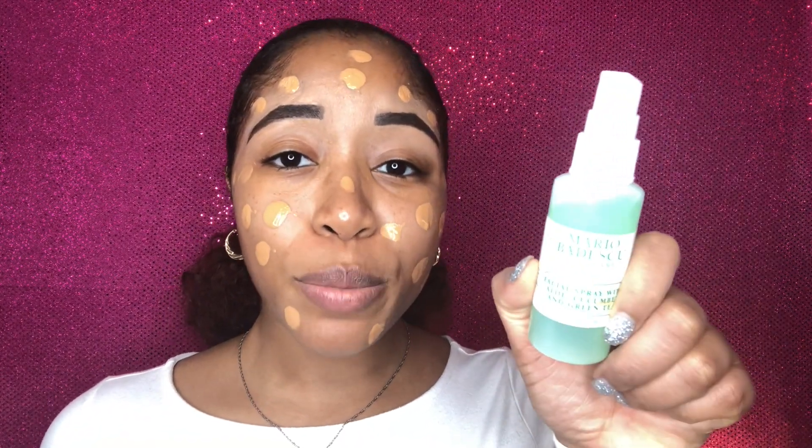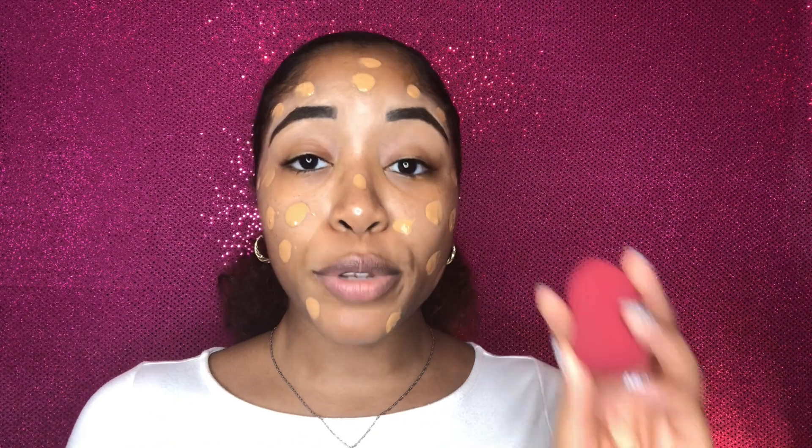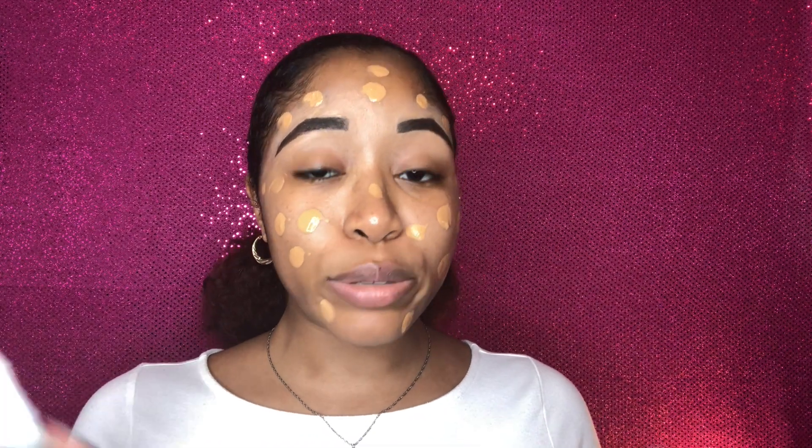Now I'm just going to take my Mario Badescu facial spray and spritz my beauty blender so that it is a little damp.